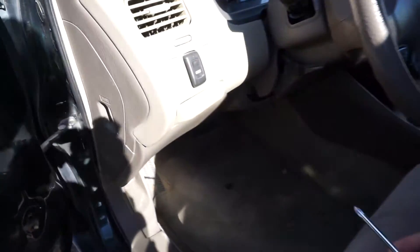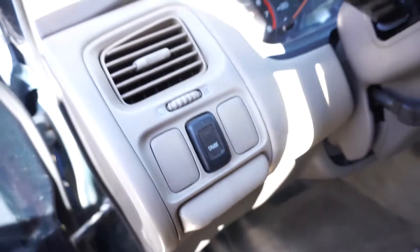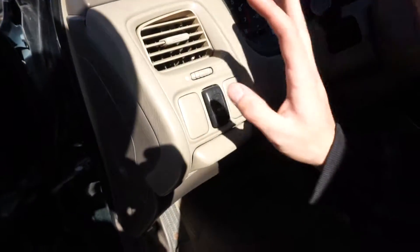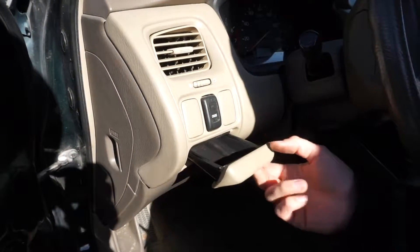Hey guys, today we're in this 1998 Honda Accord. This should apply to years 1998 to 2002, and we are going to be removing the driver side air vent. If you know what to do, it's pretty simple.